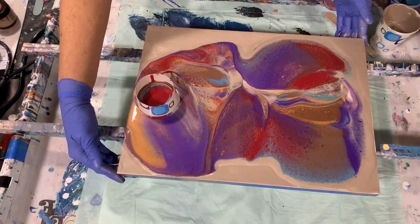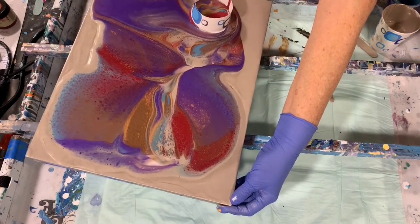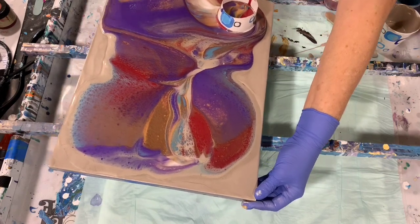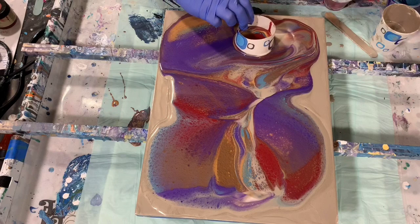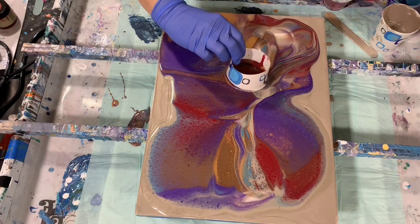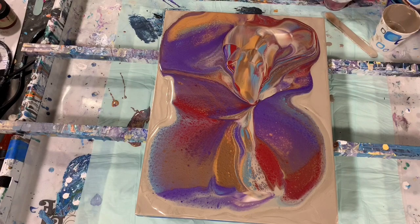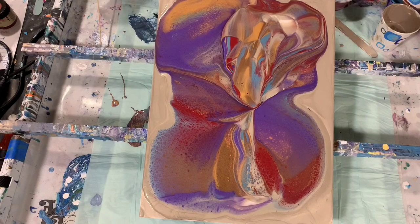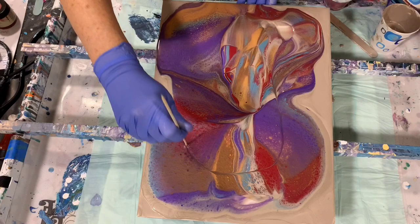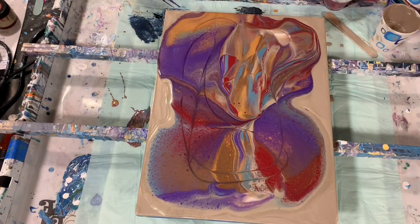Okay, now I'm going to tip it this way just a little bit, turn it so you can see. I'm just trying to cover more of the canvas here, and then I'll move it back. And then I will just let it go like that — very pretty. Before I start tipping, I'm going to move my paint just a little bit with this skewer here just to mix it up a little bit — not a whole lot, just a little bit. And I'll torch.